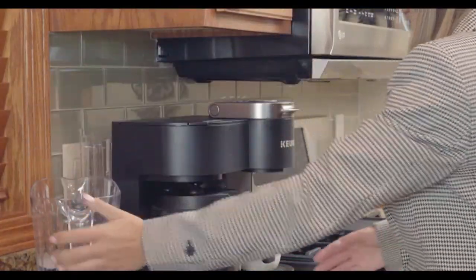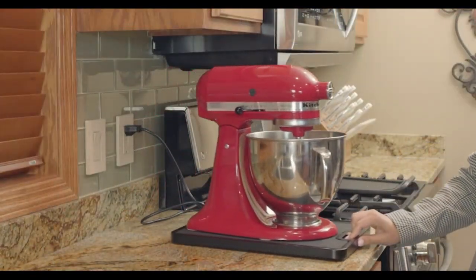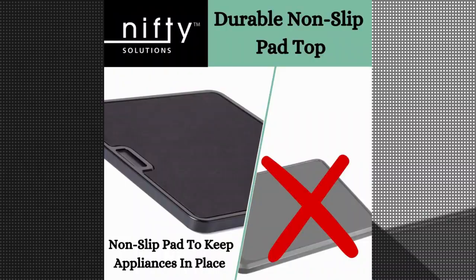One of the standout features of this organizer is its ability to accommodate a variety of small countertop appliances. Whether you have a coffee maker, stand mixer, blender, or any other appliance, you can simply place it directly on top of the tray. This eliminates the hassle of having to rearrange your countertop every time you need to use a different appliance.